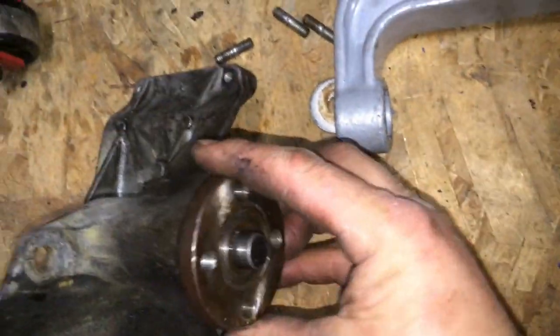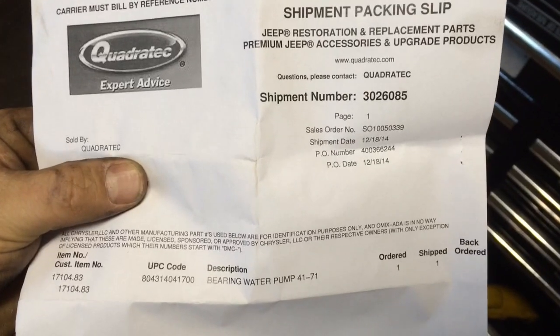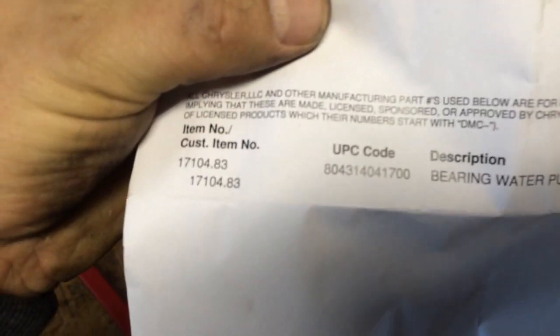Brand new bearing, old bracket, $19. This is the Quadratec receipt — there's the part number.